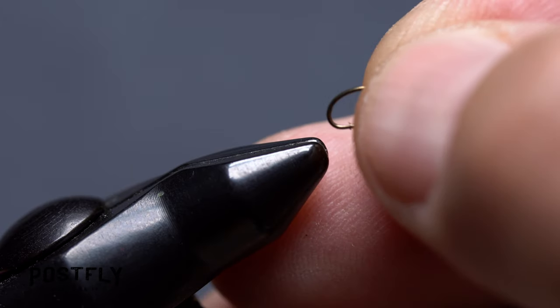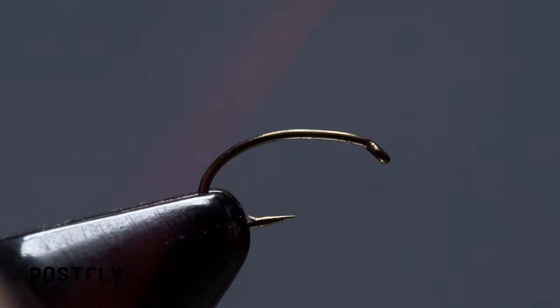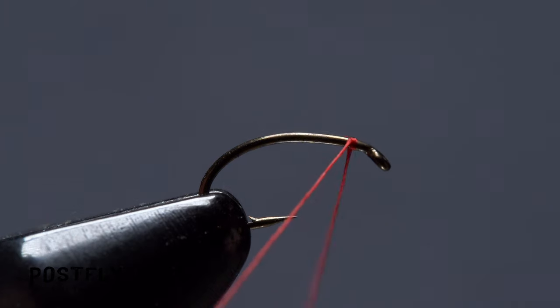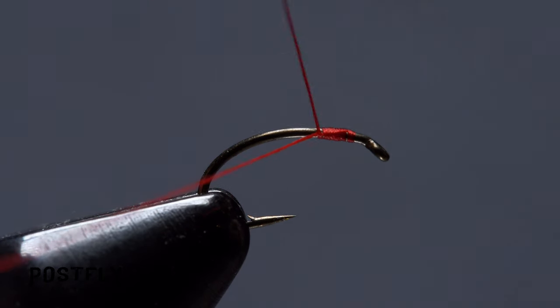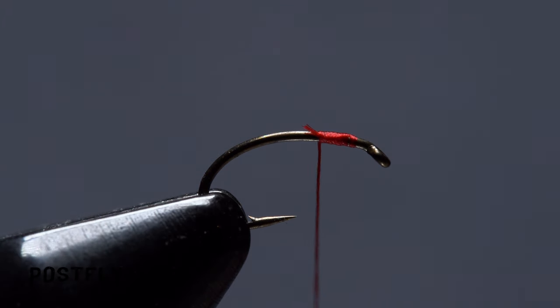Start by picking up one of the size 18 emerger hooks and getting it firmly secured in the jaws of your tying vise. Load a bobbin with the spool of red unithread and get the thread started on the hook shank, leaving a small space behind the eye. Take a few wraps rearward before snipping off the tag.